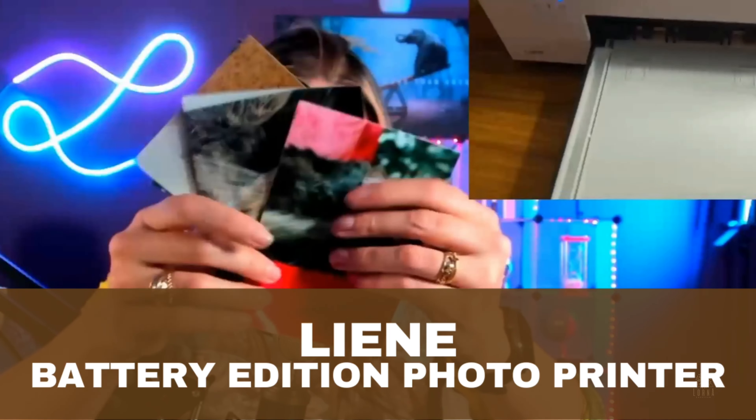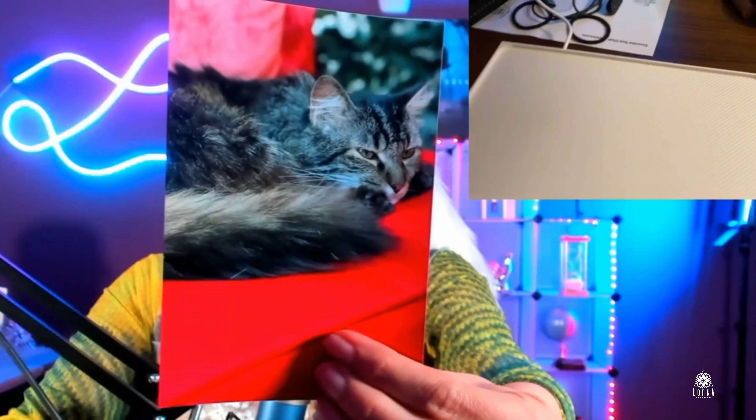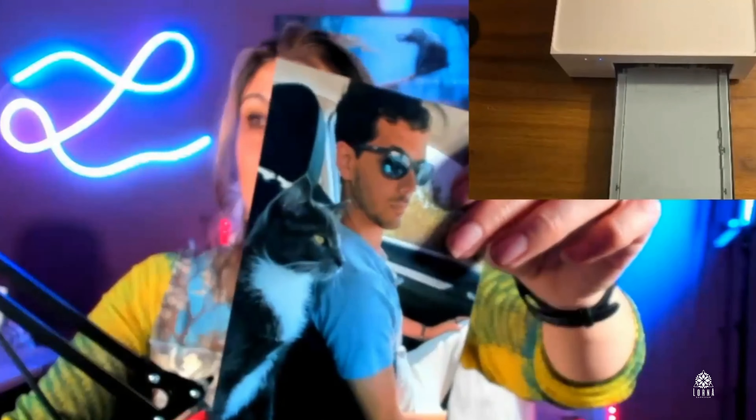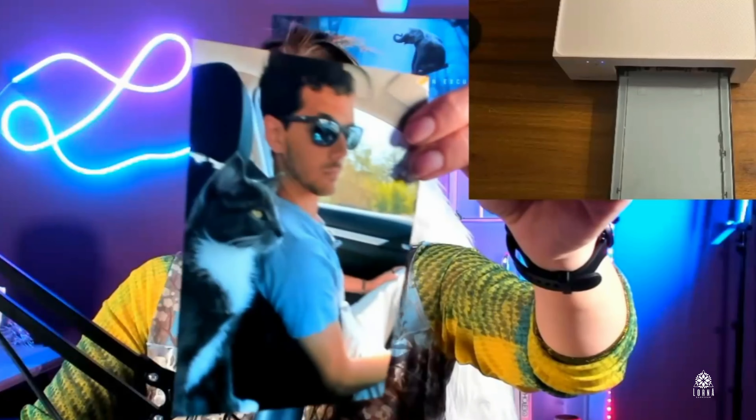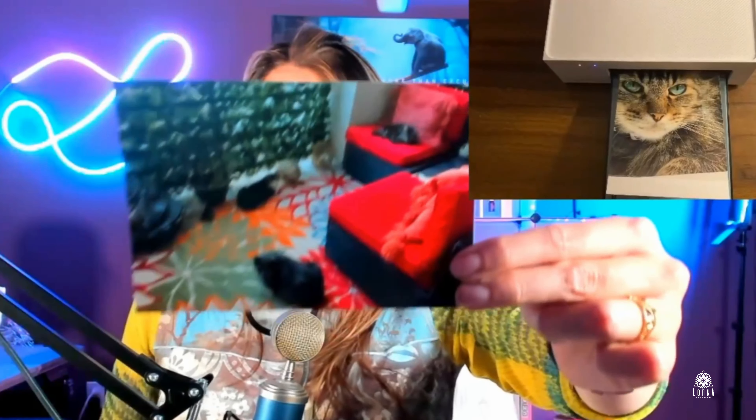These are the photos that you can take on your phone, and these are photos that are printed on this amazing printer. You just select the picture that you want to print from your phone — you can be anywhere, you can be driving, you can select a picture and print it right there on the spot. The quality is really really good. This is the Lian 4x6 photo printer battery edition.